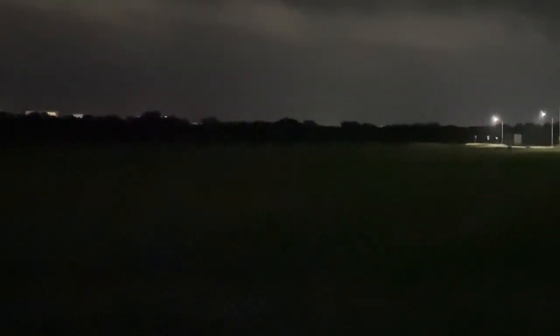I got my Olight Warrior X Turbo. I'm out here in an empty field next to the Hayes County government building. The field out here is probably about 900 yards away out there to the tree line. We got a building over here and I'm gonna go ahead and start off on the lowest setting.